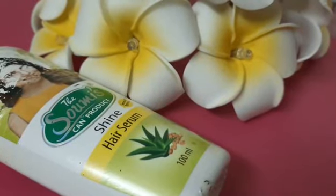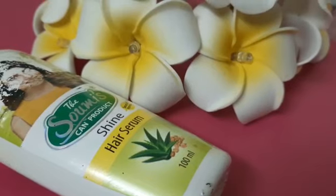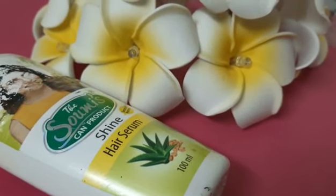We will know the benefits. If you are watching for hair benefits, please tell me the benefits in the comments.